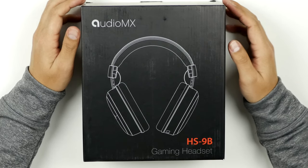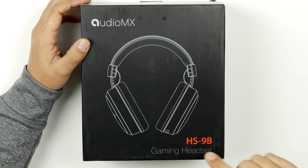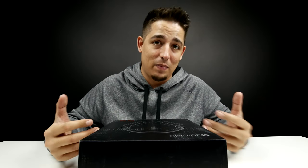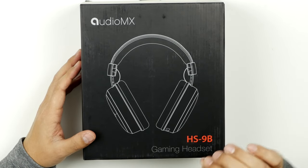Today we're looking at the HS9B gaming headset by Audio MX. I'm actually really excited about this because I'm a big gamer. I love a good, big, huge ear cup style headphone.